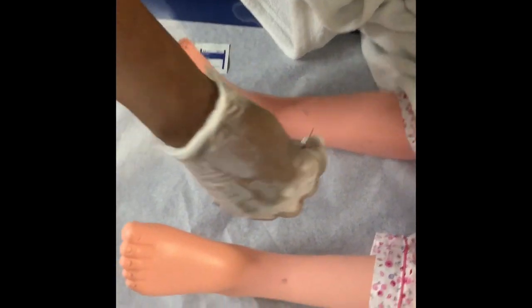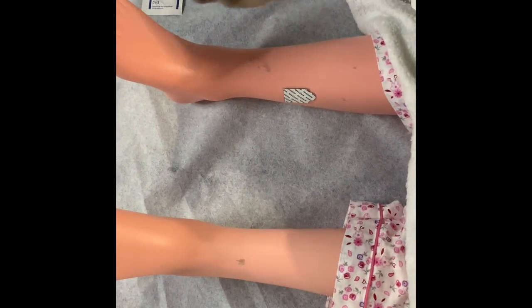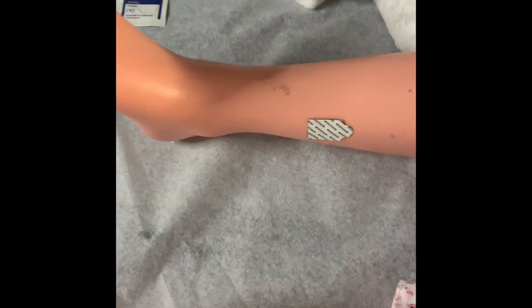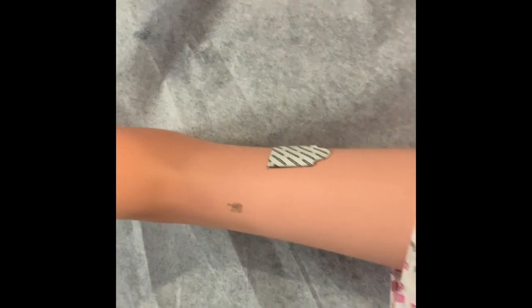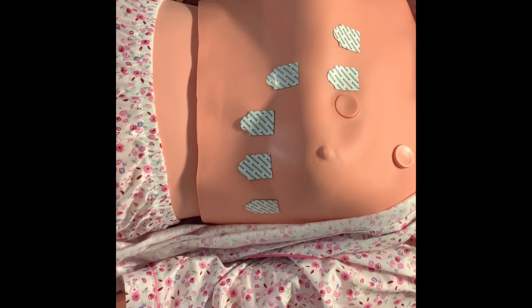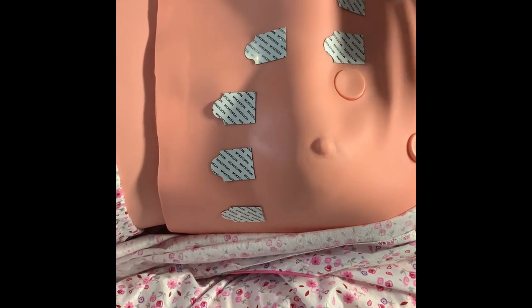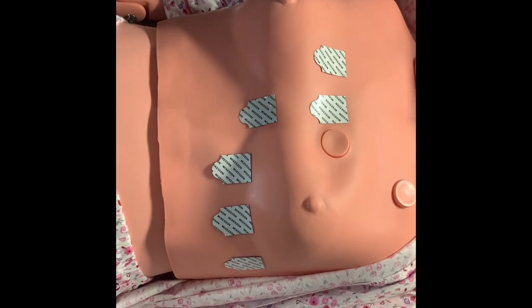I'm going to go ahead and place electrodes on the patient's legs — one goes here and one goes here. As you can see, they're on the patient's legs. When you have the electrodes on the upper, superior part of the body — the arms and the torso — you want to make sure that your electrodes are facing towards the ground.